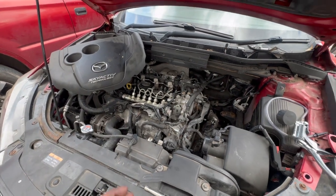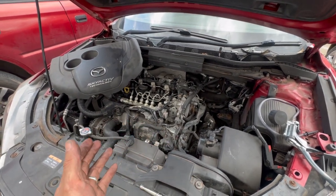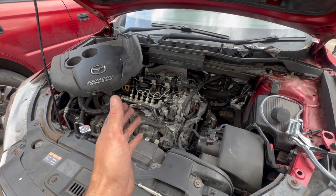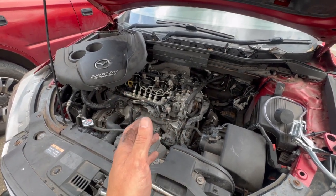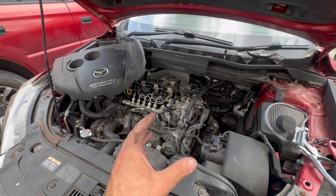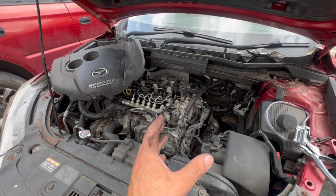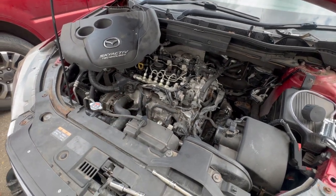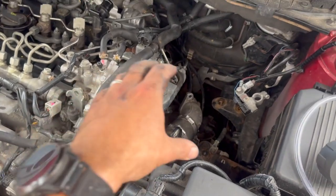It's the twin turbo — there's quite a common issue on these. Basically it's got no low-down boost, so it doesn't start boosting until the second turbo kicks in, which is about three and a half thousand RPM. It logs a fault code — it can be a bit intermittent and doesn't always log until you've cleared it and given it a decent drive — but it's P0299.